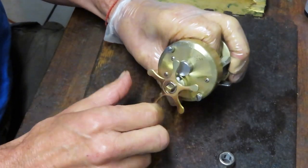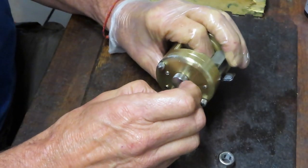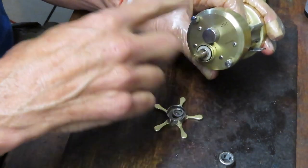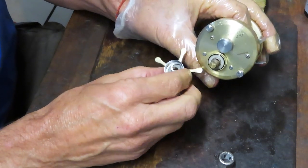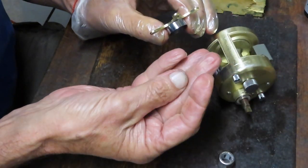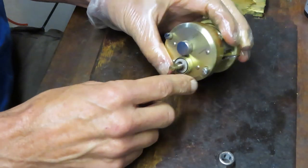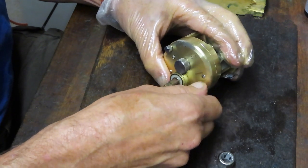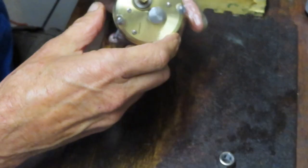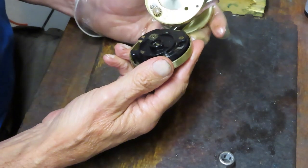The handle nut was reverse-threaded because it's a lefty reel — I call it a lefty reel because you turn it with your left hand. If you want to tighten your drag you turn it counterclockwise, which is normally the off position. There are two little tension washers that control the tension on the star adjuster. Now we have the two case screws that are going to help us remove this from the actual assembly.